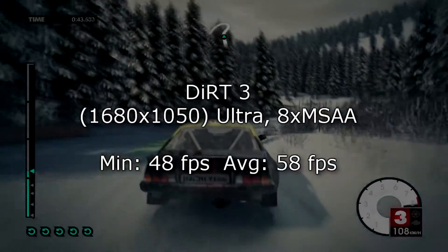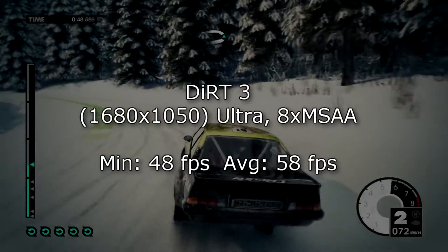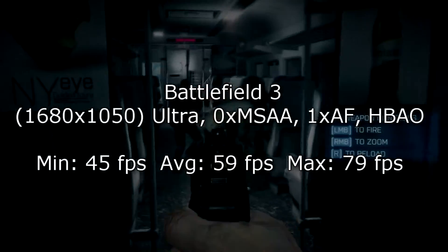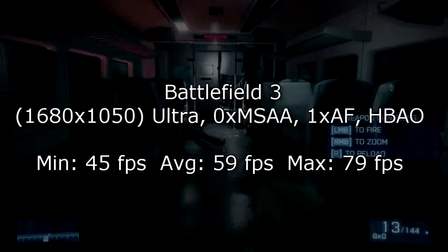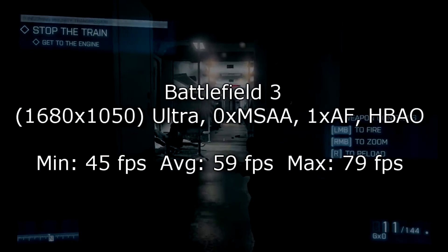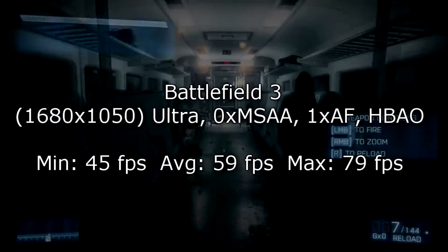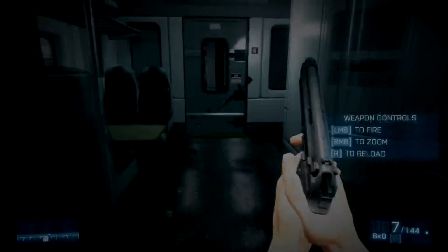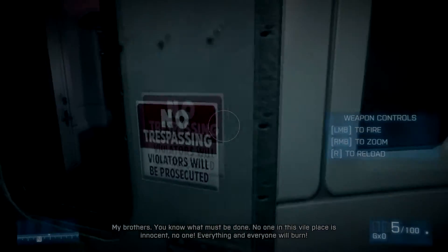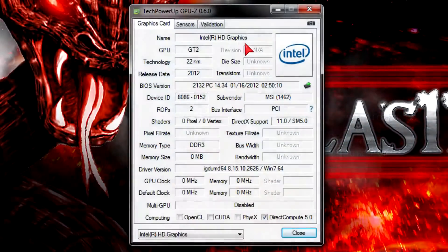Now for the game benchmarks at 1680x1050 on ultra settings, the minimum frame rate I get is 48 FPS and on average 58 FPS, so there's no lag. In Battlefield 3 at 1680x1050 on ultra settings with MSAA off and AF at 1x, I get 45 FPS minimum, 59 FPS on average, and 79 FPS at max — definitely great results. This was tested with a GTX 560 non-Ti graphics card by the way.